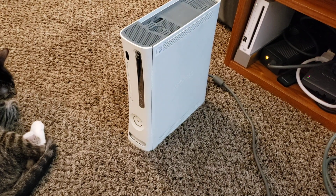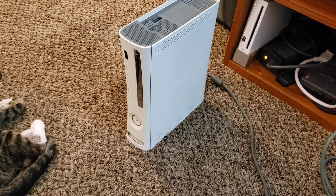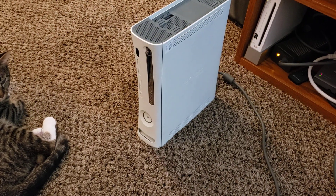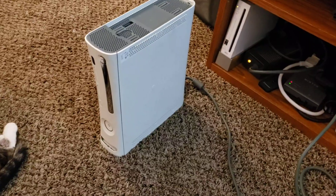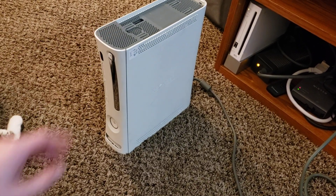What's up guys, Intellitech Mobile here. This is the rarest version of the Xbox 360 that exists, at least to my knowledge. When I say version, I'm specifically referring to the motherboard variant. Apologies for the background noise — I live on a busy street and it's raining, so every time a car drives by you can hear the sound. This is the Opus motherboard variant of the Xbox 360.